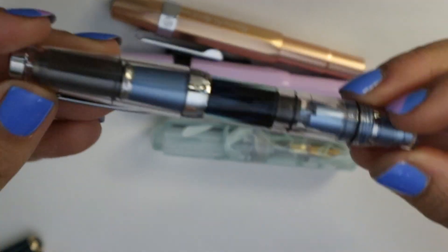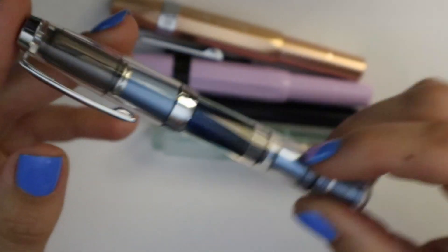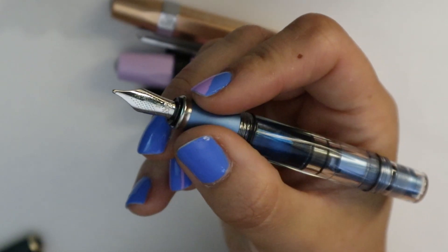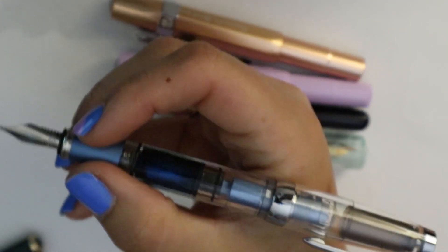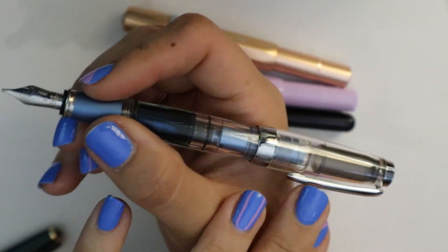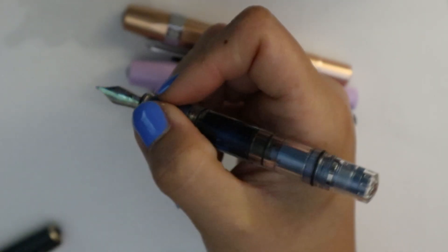Here we have a TWSBI Mini that I actually have inked up with shimmer ink — this is like my go-to shimmer ink pen, if I'm honest. The TWSBI Mini I use posted a lot because it is a pocket pen, a mini, but it is really still very usable posted. It's a screw cap to post, which I like because it makes it really solid. But the TWSBI has the issue that it does become a little back heavy when you post it — so that's probably why I use it unposted. Keep that in mind if you want to use this pocket pen.